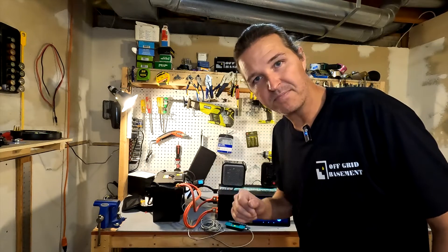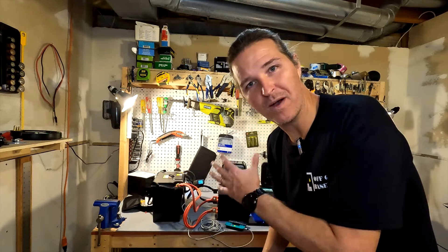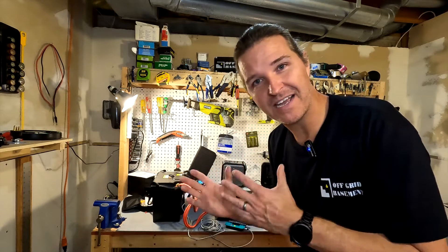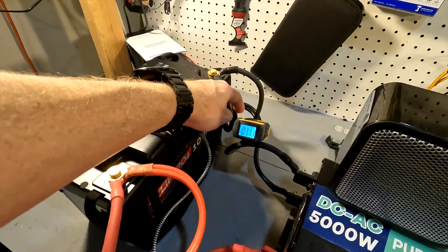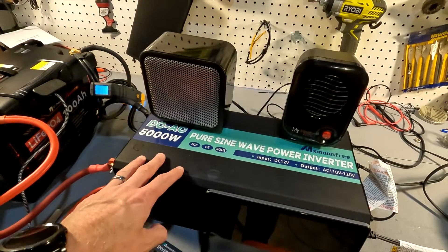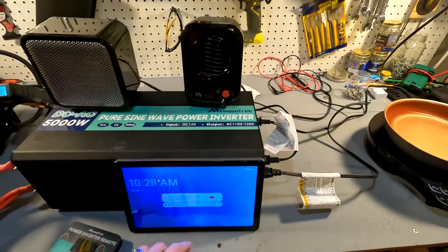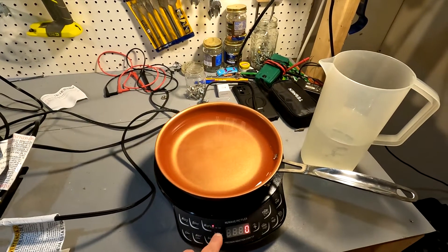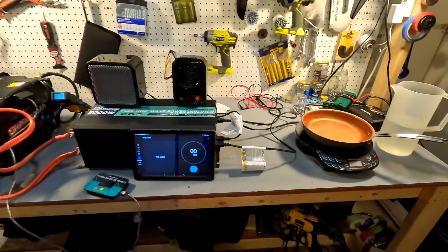I have everything lined up for the max amperage withdrawal test. The setup includes the Dr. Prepare 12-volt 100 amp-hour battery, a clamp meter to monitor amperage, a 5,000-watt inverter, a 500-watt heater and a 200-watt heater, a timer, and an induction cooktop that can do 600, 900, or 1,300 watts. We'll adjust those accordingly.